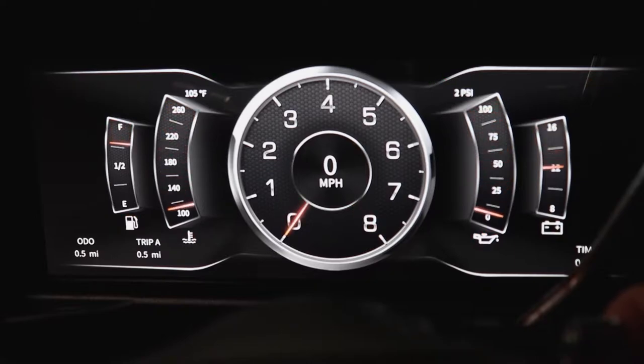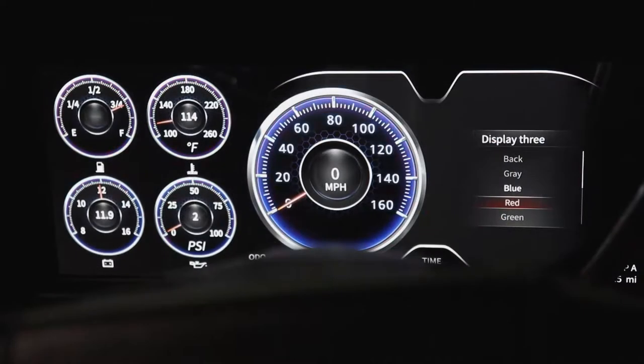Monitor the speedometer, tachometer, fuel level, oil pressure, and water temperature, and it bolts on as a 12.3-inch LCD with user-selectable screens.